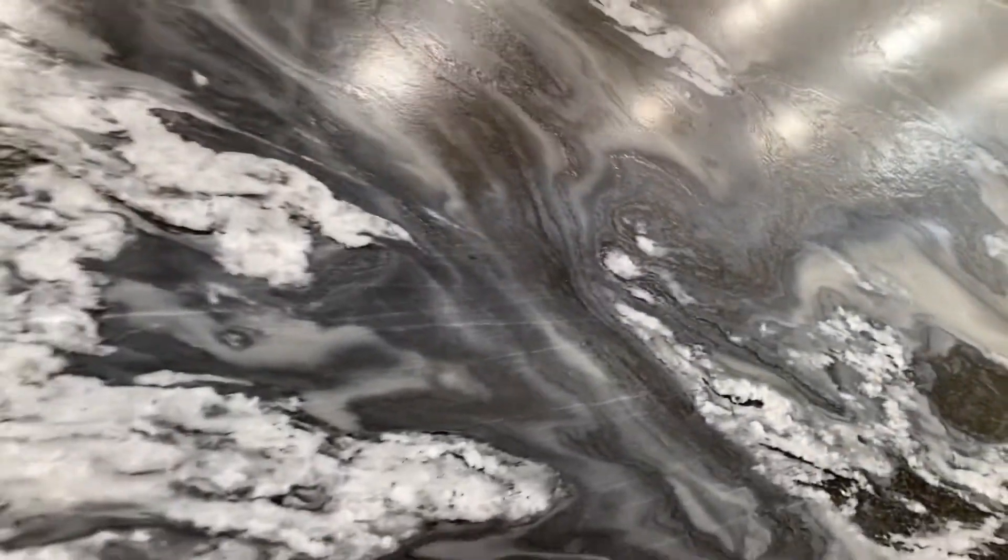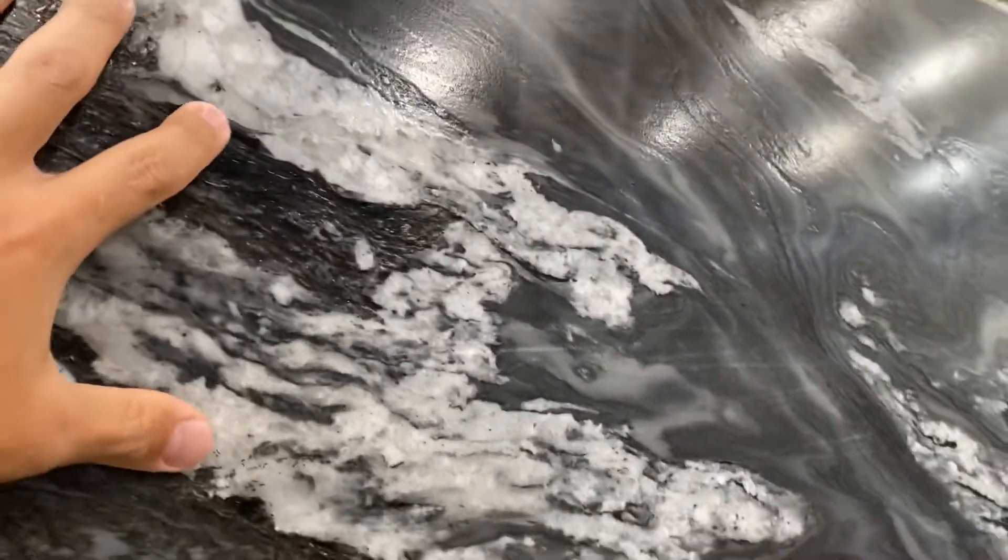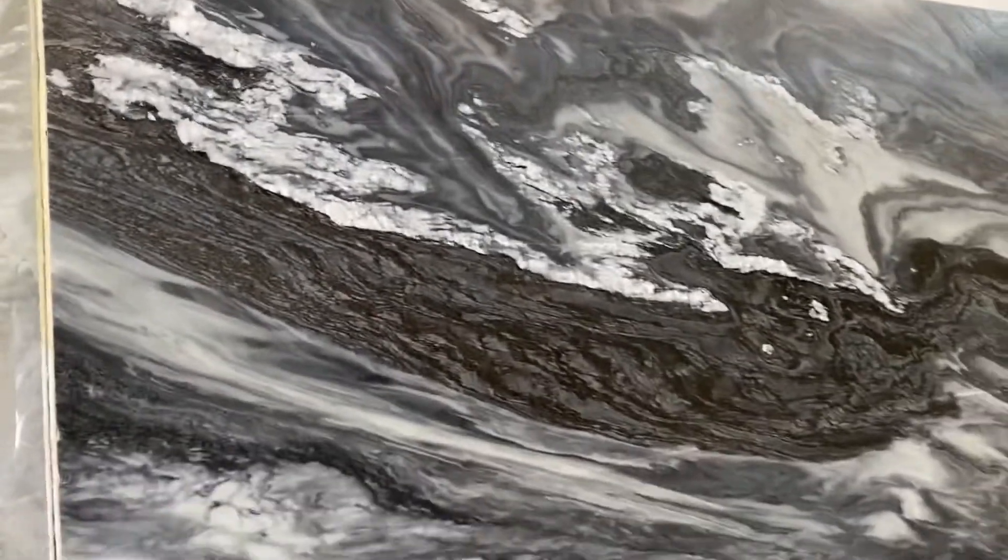It is hard, it is resistant to scratching and staining. As for edging, you might edge a little bit since it's a Dolomite, but since it's leathered it should not be much of a problem.